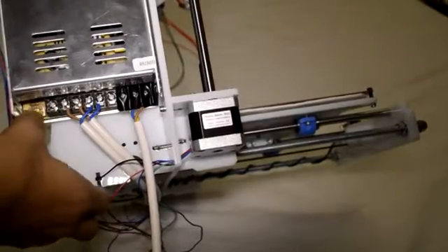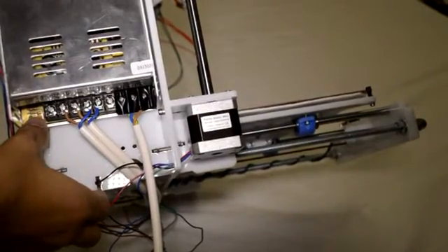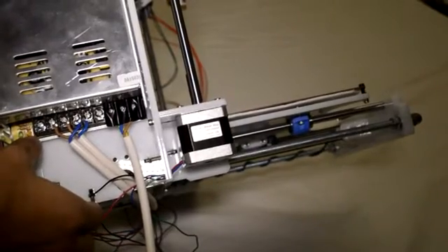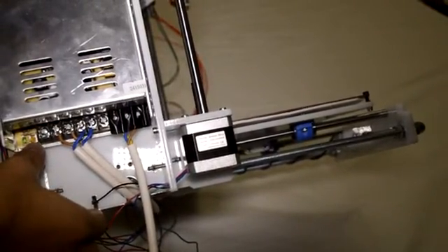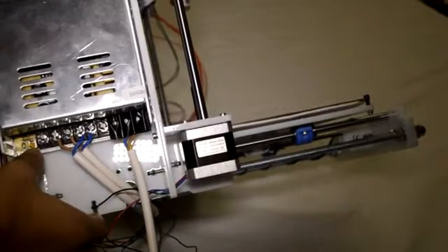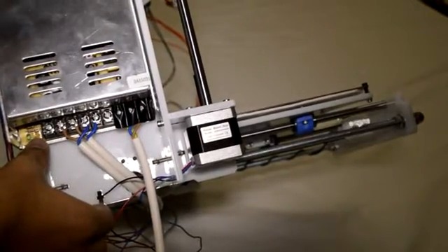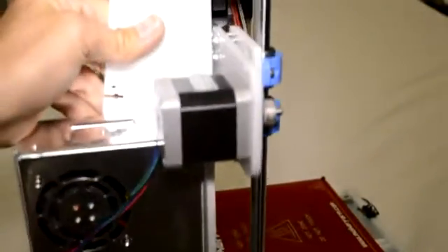The final thing to note is on the left-hand side there's a green LED which turns on when the power supply is on, and next to it is a small potentiometer which you can use to adjust the output voltage. It's a good idea to increase the voltage slightly to about 12.5 volts. It's important to remember that the RAMPS board is not designed to receive input voltage of more than 13 volts, so it's recommended not to go much above 12.5 volts. The advantage of increasing the voltage is that your heaters, especially the heated bed, will heat up quicker.